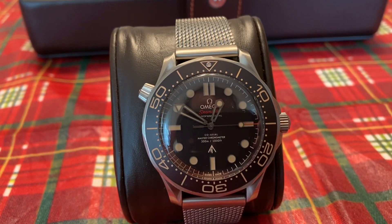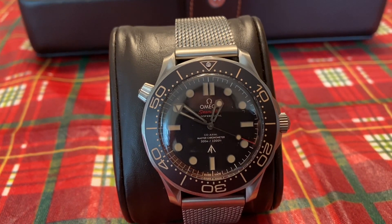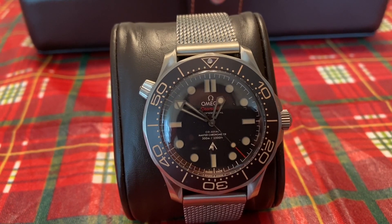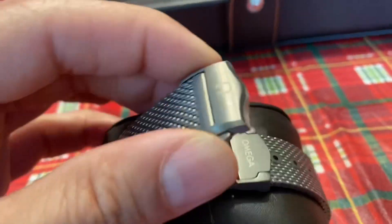You still have the two crowns — one for winding, one for the helium escape valve. The bracelet's amazing. If you take a look at the bracelet here, you have an Omega stamp and a deployment clasp.